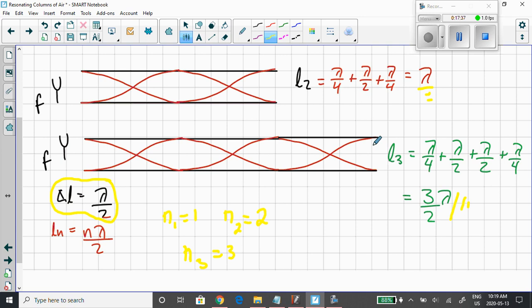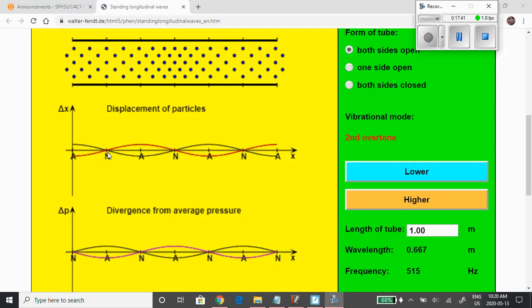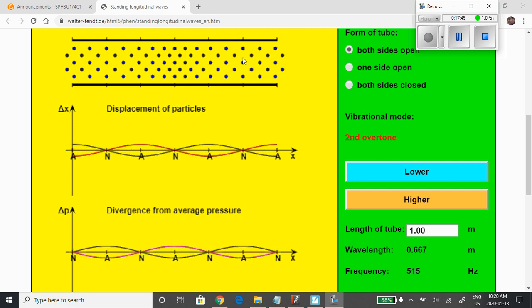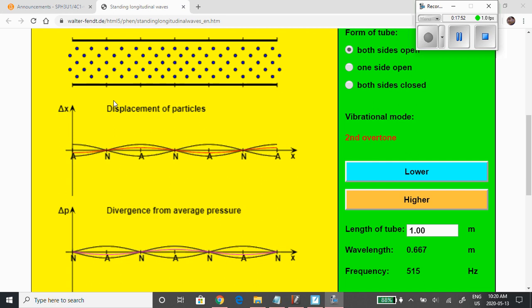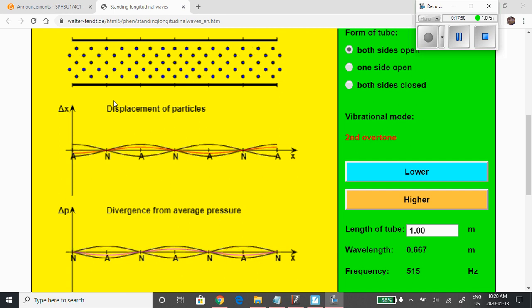In the simulation for the third resonance length of an open-at-both-ends tube, there you have it — one, two, three nodes in the tube, all with no particle motion. One node right here, another node right there, and another node right there. Very interesting.